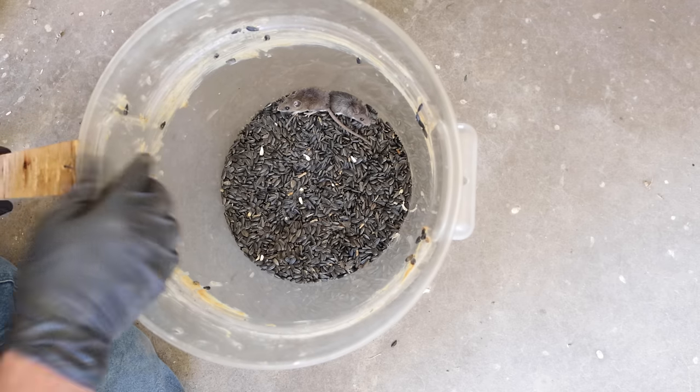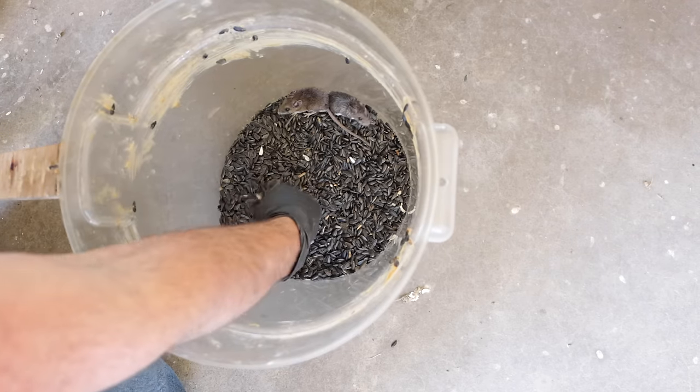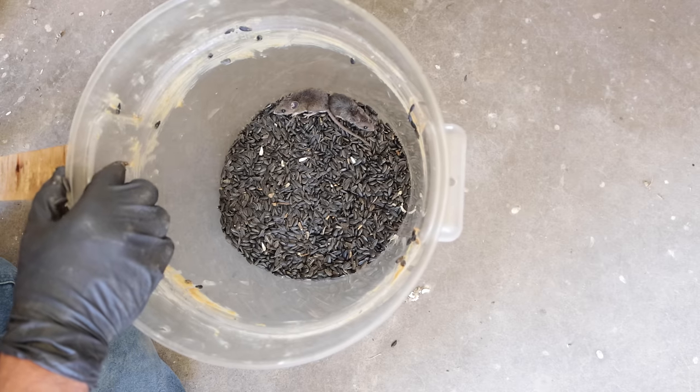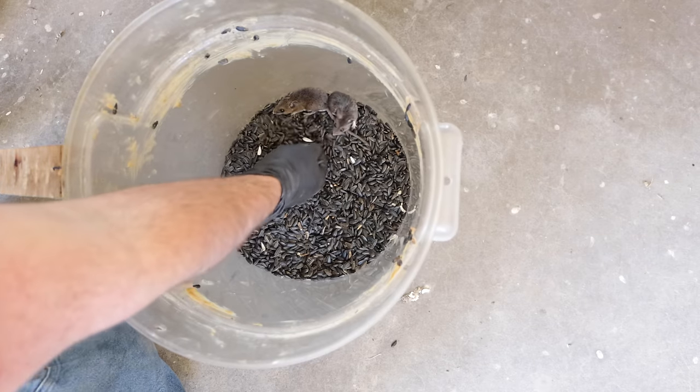If you want to make it a kill trap, just add water. But we made it a live catch trap. I put sunflower seeds for them to eat, and they look like they've been jumping all night long trying to get out. These are native deer mice, so I'm not going to kill them. Instead, I'm going to take them far out in the wild and let them go. So let's go give our mouse friends a new home.